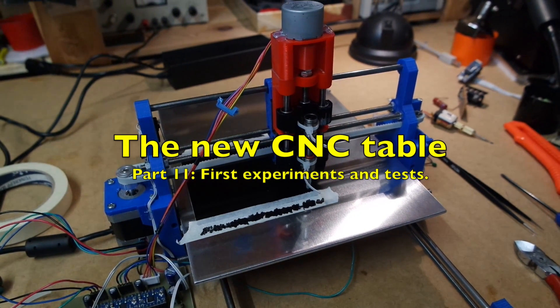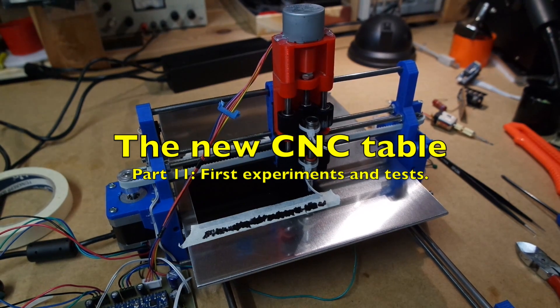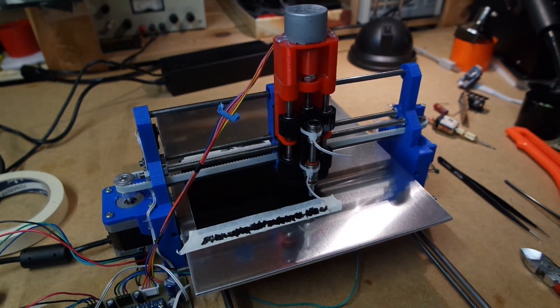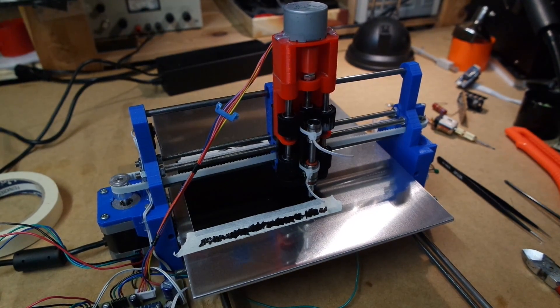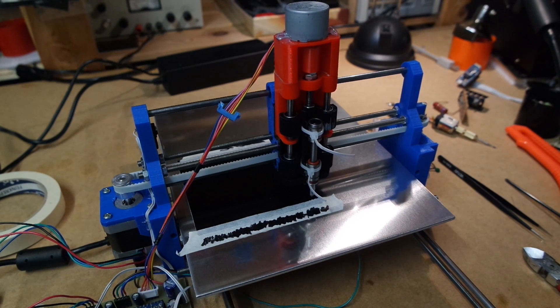Hello and welcome back. Today I'm going to show a few of the changes that I did to the new CNC table z-axis, which is now completed, and I'll be showing some tryouts from one of the first tries to produce something with this.